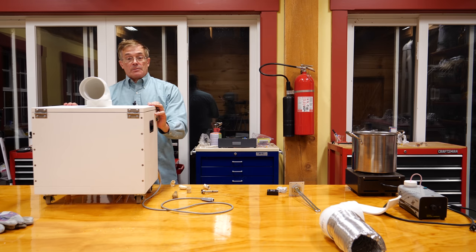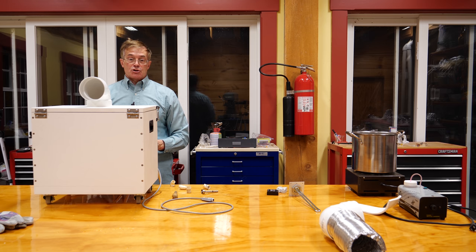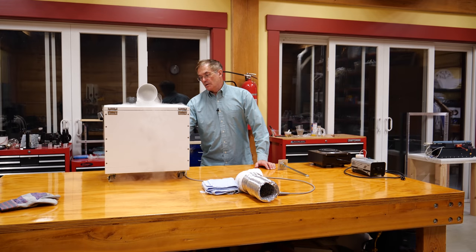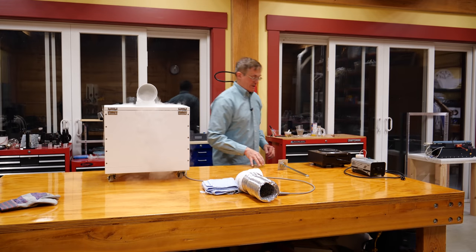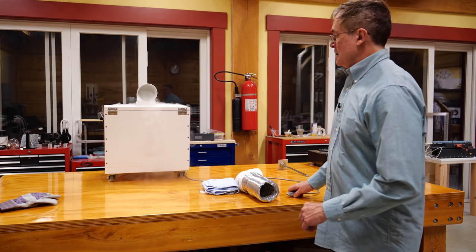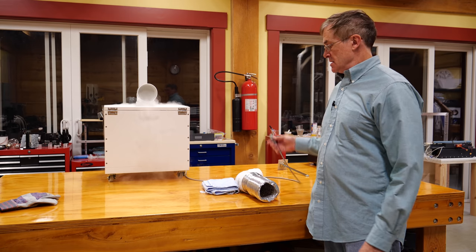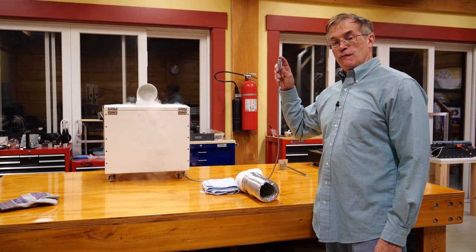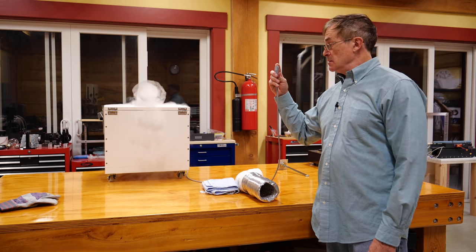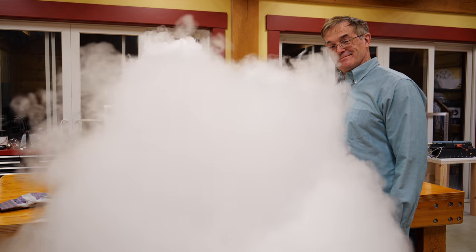We're going to let this heat up for a little bit. Give it 15 minutes, we'll get this thing up to temperature, then I'm going to demonstrate how this works. The more heat you use, the faster this thing will heat up and reheat. At 2600 watts with 10 liters, you get to about boiling in about 15 minutes.